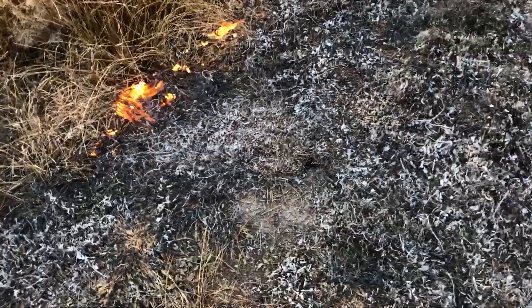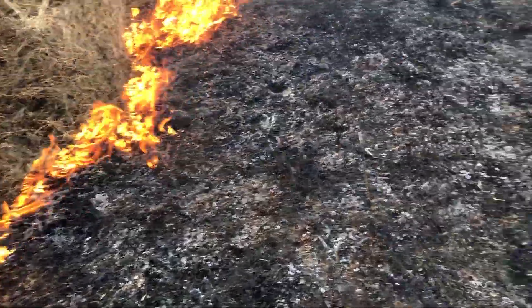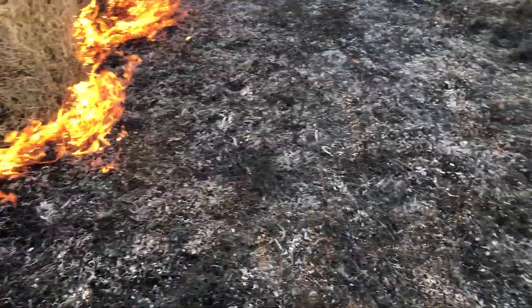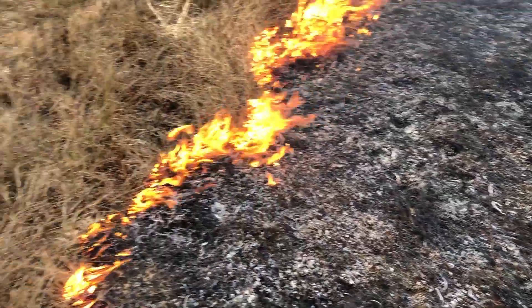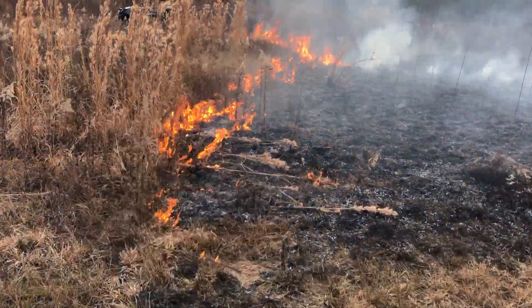Ground is good and moist, as you can see. We're getting another rain in two days. The rain will effectively throw ash on top of the seed, and we'll be good to go.